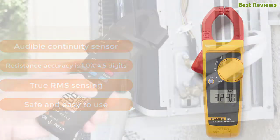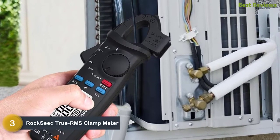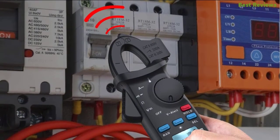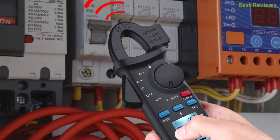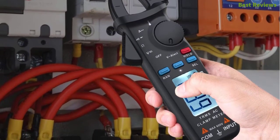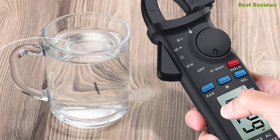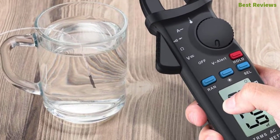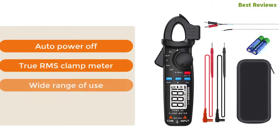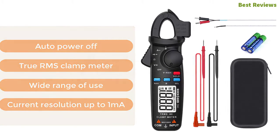At number 3: the Rockseed True RMS Clamp Meter. An excellent combination of compact design, durable construction, and a high level of security. It's a multi-purpose clamp meter capable of measuring various things, featuring a dustproof design and a unique test line buckle. It's a portable clamp meter small enough for easy storage and carrying. Key features: auto power off, true RMS, wide range of use, current resolution up to 1 milliampere.